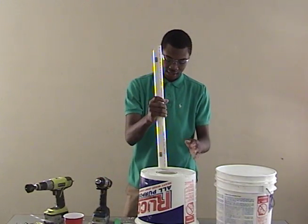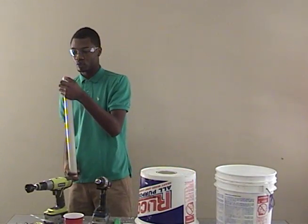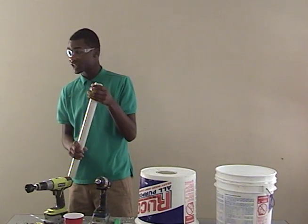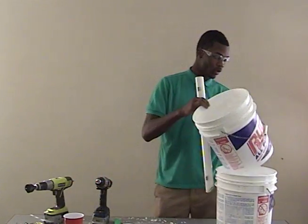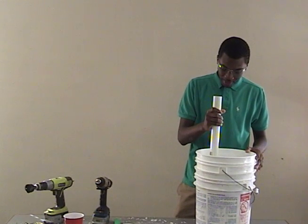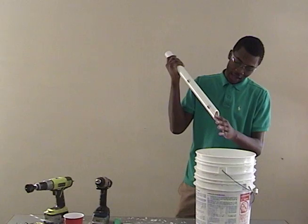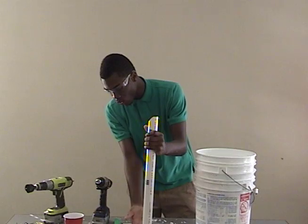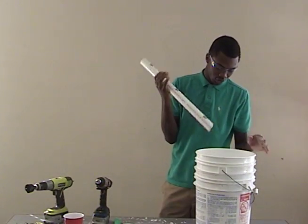What we're going to do next is cut a 45-degree angle with a top saw on your PVC pipe, so that when you drill the hole in our top bucket, the PVC pipe can go straight through. The 45-degree angle is so that water can come through — if you lay it flat at the bottom, no water can get through. So you cut it at a 45-degree angle so that the water can seep through.